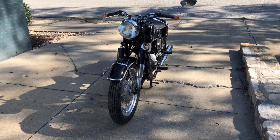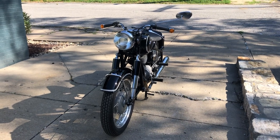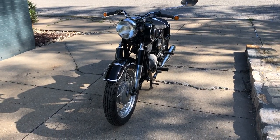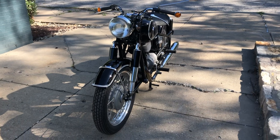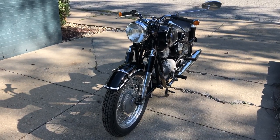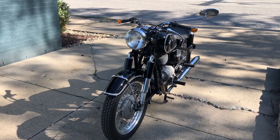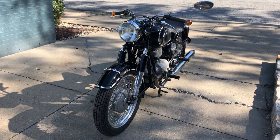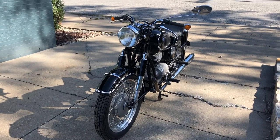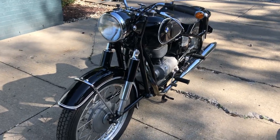We're going to do a little walkthrough with the 1964 BMW R27. This motorcycle will be auctioning on Bring a Trailer here in the next two to three weeks. Once it's live, I'll put a link in the video so you can find it if you're interested. What we're looking at is a 1964 BMW R27.